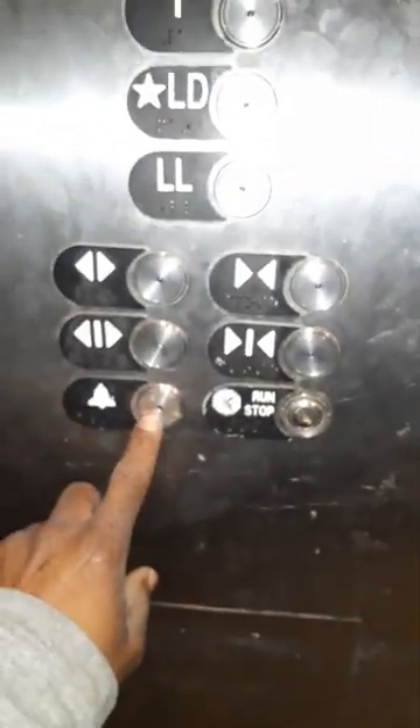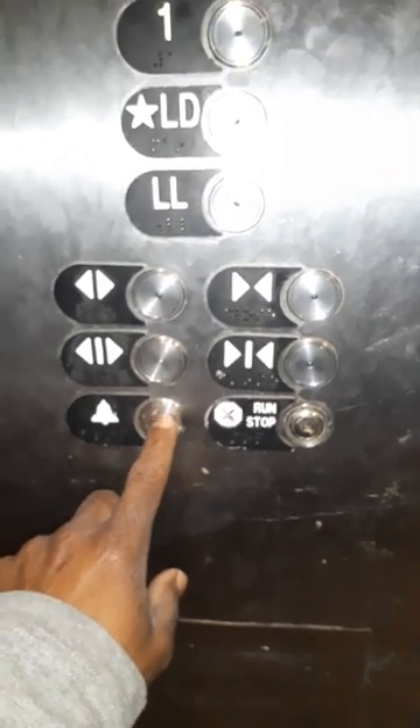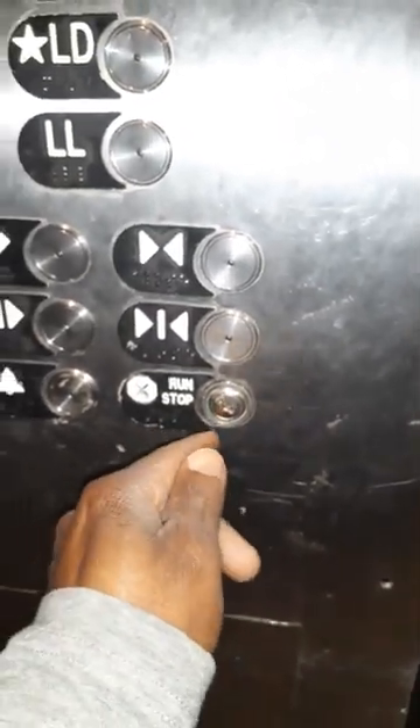This is the bell — it sounds off during an emergency or if you need to get attention to the freight elevator. This is run/stop: you enter your key and you can run the elevator or stop it.